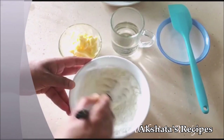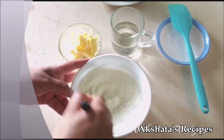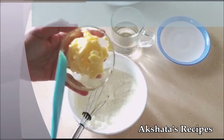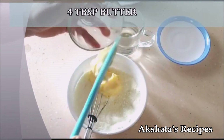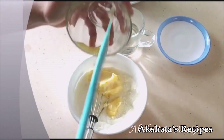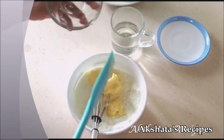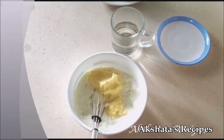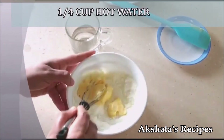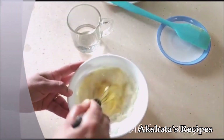I use this condensed milk for all my recipes — I'll leave a link of all the recipes that I use this in, like lemon pie and ice cream. Here I have four tablespoons of butter at room temperature. So with just four ingredients, you have your condensed milk ready in no time with no cooking involved. Then I'm going to add a quarter cup of hot water — I've just microwaved the water or you can just boil it on your stovetop. It should be nice and piping hot.